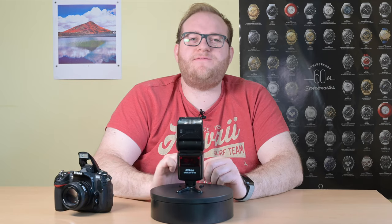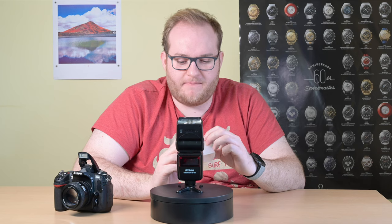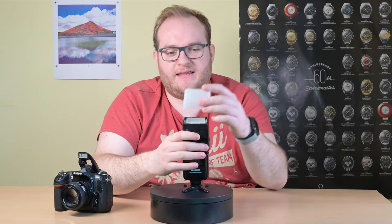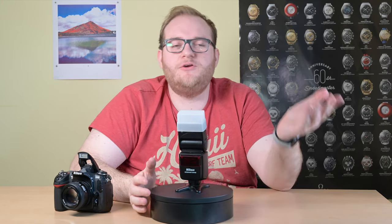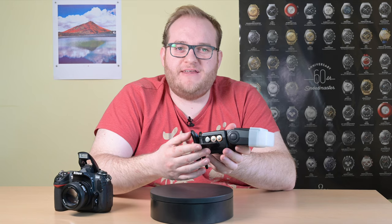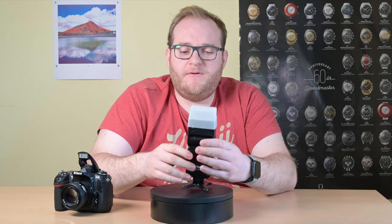Another thing this doesn't come with is a diffuser dome, which is a real shame. However, third-party makers have catered to that, so if you take out the built-in diffuser and put a diffusion dome on top — this one is made by Stoffen — you will still get nice diffused light. It is powered by four AA batteries, and if you use nickel metal hydride ones you'll get the best recycling times, but they're perfectly adequate.